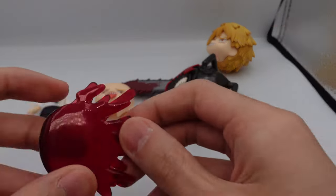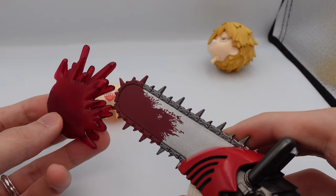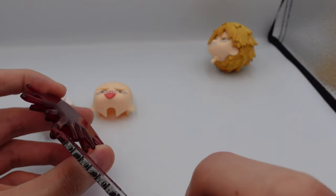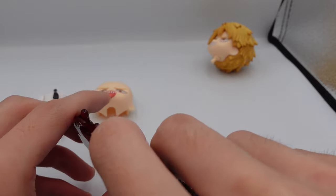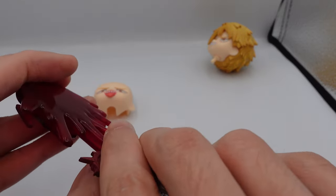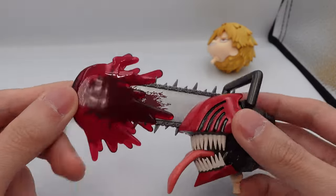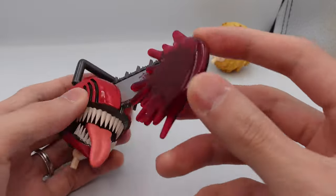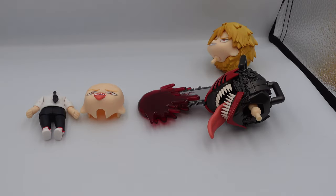It also comes with this blood splatter effect, which slots inside the chainsaw head. Once you slot it in, you can make him do the chainsaw blood splatter effect. This one looks a little bit tacky, but I think it'll look better once it's posed.